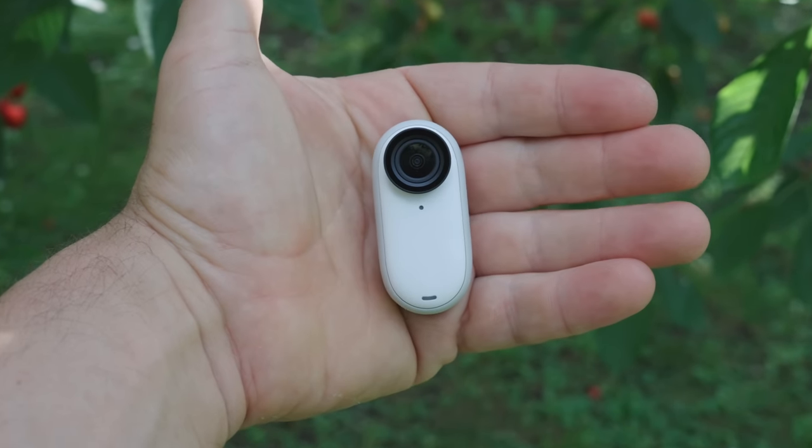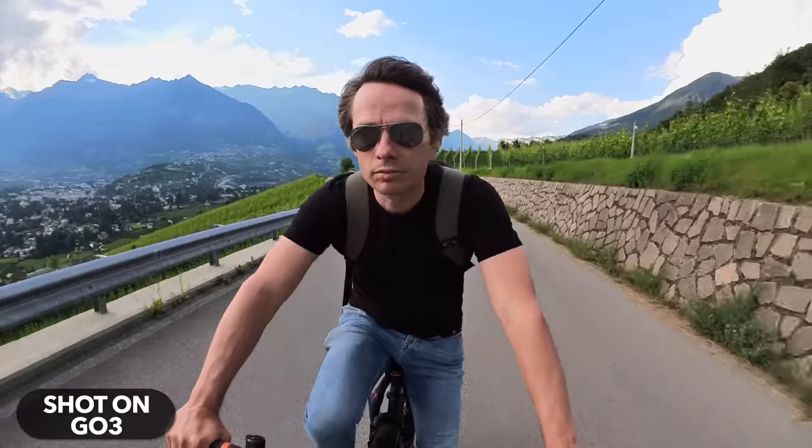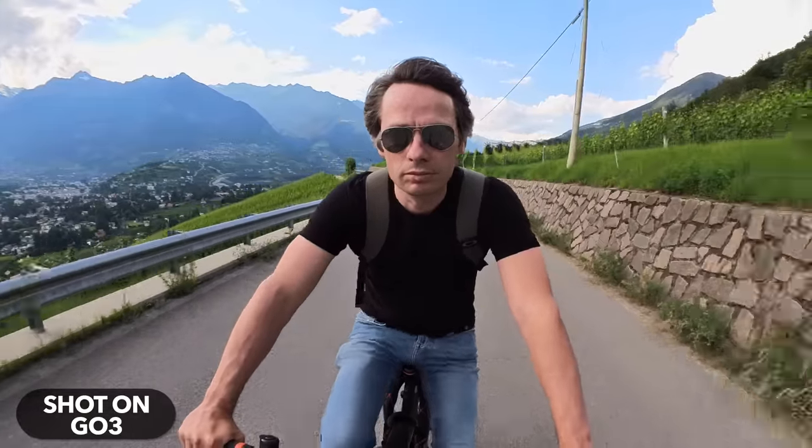Finally, the successor to one of my favourite action cameras is here: the Insta360 GO 3. With its small form factor, the many mounting options and the good image quality, the Insta360 GO is actually without competition in its segment.